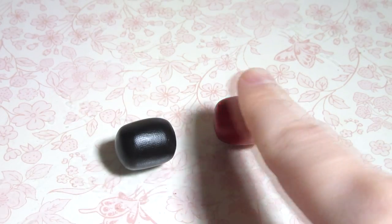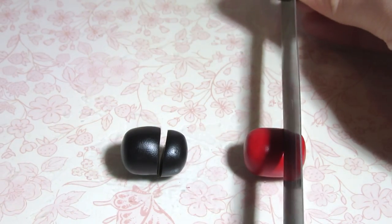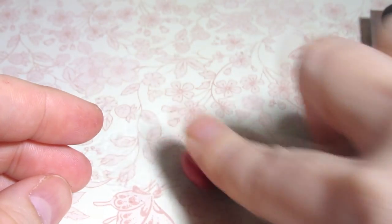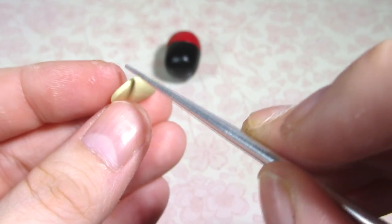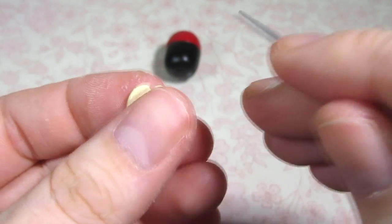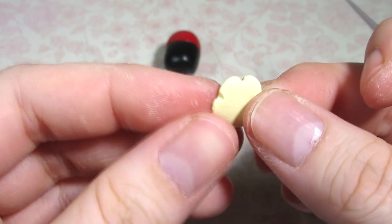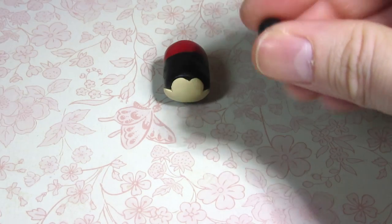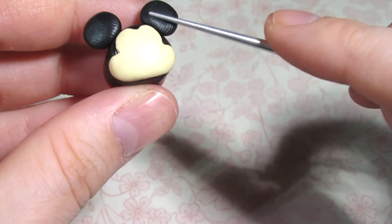To make the Mickey Tsum Tsum, roll out two rounded cylinders of black and red clay. Cut them approximately two-thirds of the way down and put the larger black side and the smaller red side together. Then push and roll your new cylinder to secure it all together. For the face, grab your beige color and gently flatten a ball. Use your tool to create humps at the top like a heart, and also reshape the sides with your tool. Press it on the front of Mickey once it's in position. For Mickey's ears, flatten two balls of black clay, arrange them on Mickey's head, and blend them all the way around.